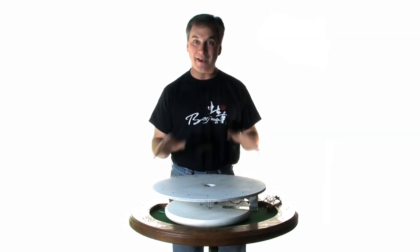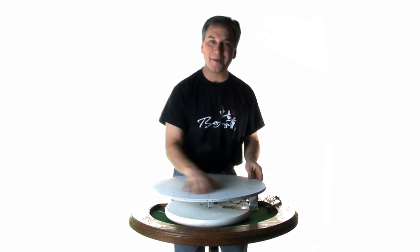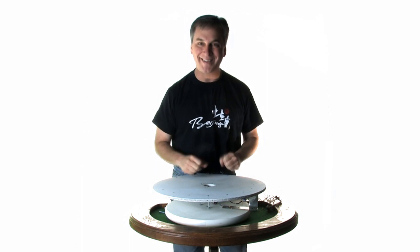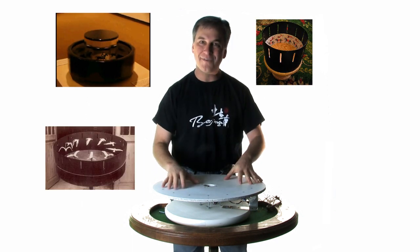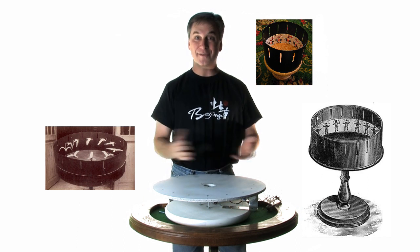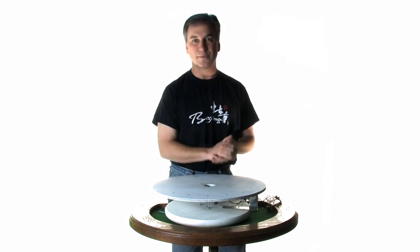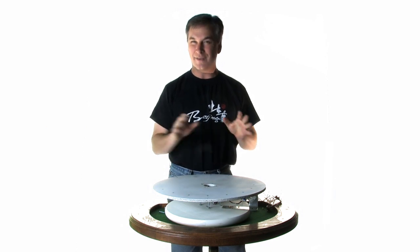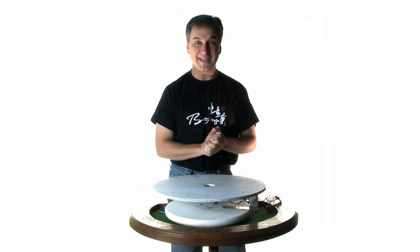One of the most interesting projects I've ever created is a basic old-fashioned zoetrope, which has been updated to work with a new electronic system, rather than the old slits and bearings the old-fashioned zoetropes used. There have been a few different places that have done this lately to great effect. I saw one at Disneyland at California Adventures, which was absolutely magnificent.